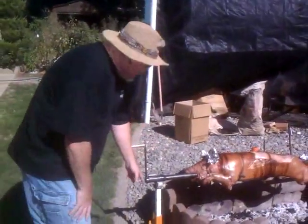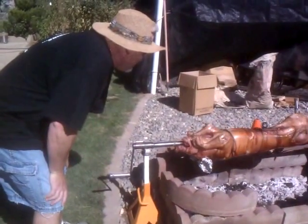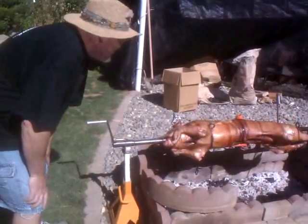Six foot long, got some jack stands for adjustable height. Wilbur! He's awesome.